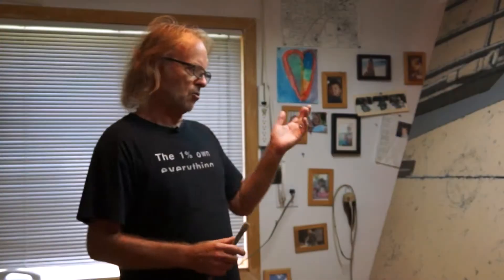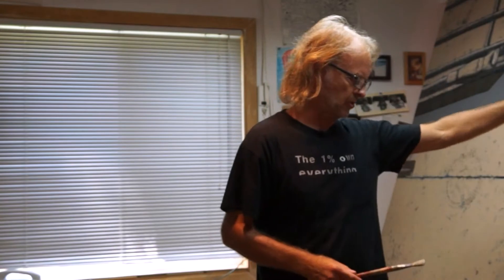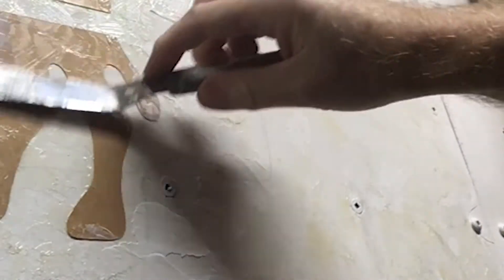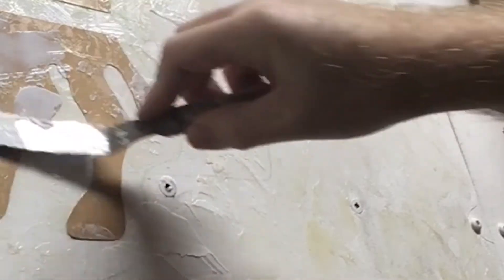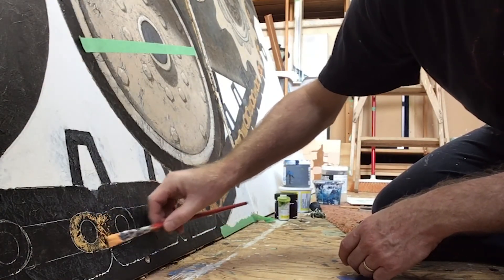This is all acrylic. Most of my stuff is acrylic. I do a certain sort of underpainting and I use an impasto to give it a bit of texture in places, and then underpaint it and then dry brush a lot of the final coat.